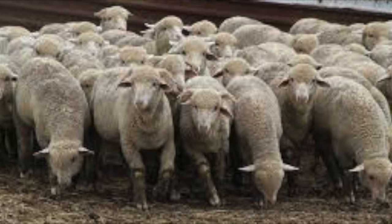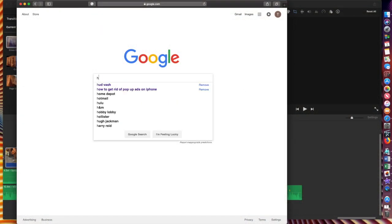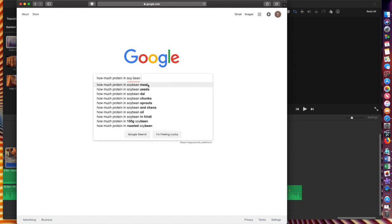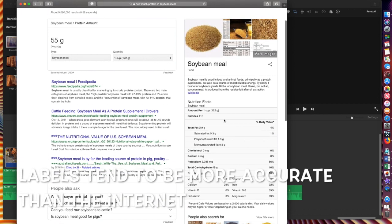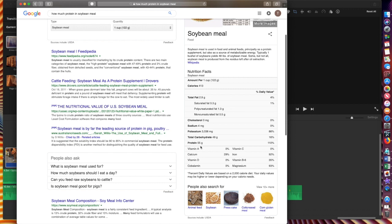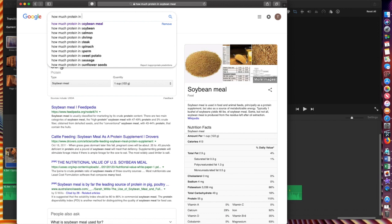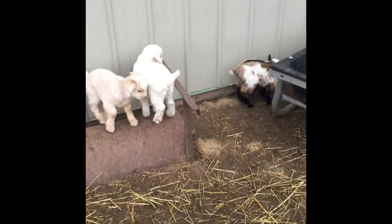One other question we get from a lot of people: how do you know what the protein percentage is in your feed? Usually that's always on the label — so we didn't just pull these numbers out of thin air; 7% protein for corn should say that on your label. The internet is also a good resource. You're just going to have to do a little research to find out the protein percentage. If it's not on the label and you're buying in bulk, a simple Google search of 'how much protein is in soybean meal' is going to tell you.